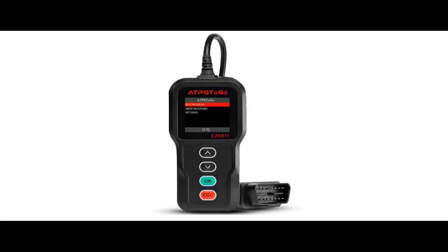Find features that distinguish it from other brands for ATPSTOGO EZK911 OBD2 Diagnostic Scan Tool, and why you should choose it.